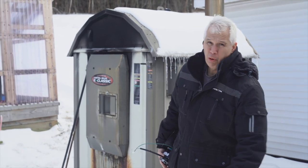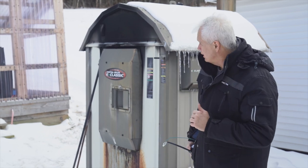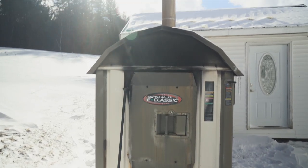Welcome once again to Meadowbrook Homestead. Today I'm going to be hopefully getting this outdoor wood boiler back into service.